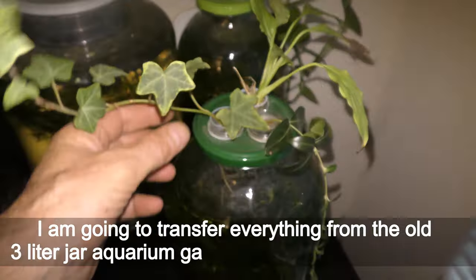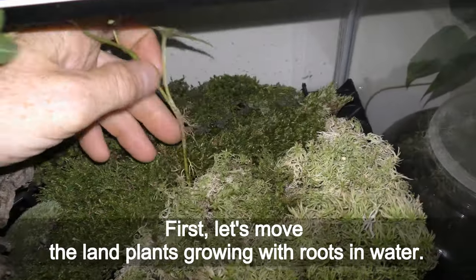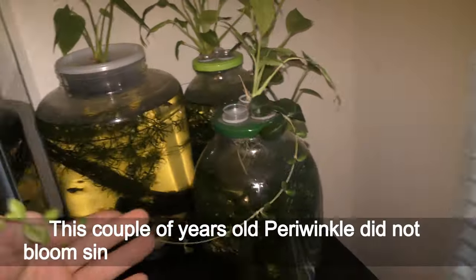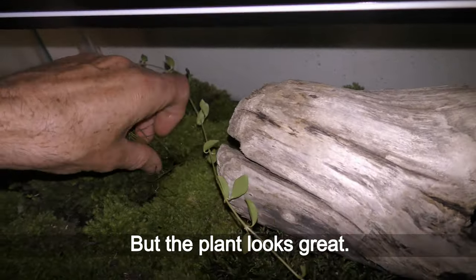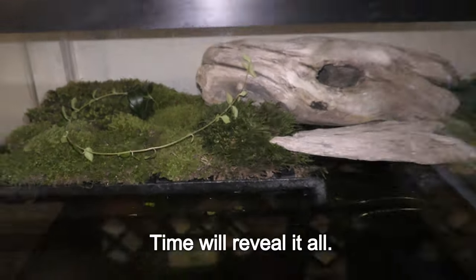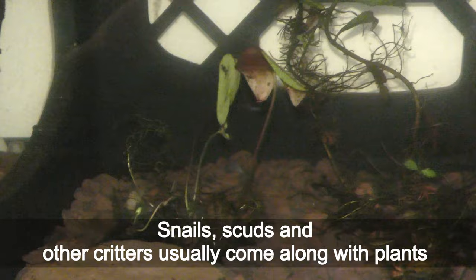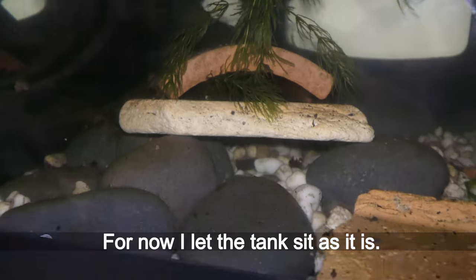I am going to transfer everything from the old 3-liter jar aquarium garden into the new paludarium. First, let's move the land plants growing with roots in water — simply insert the roots of the plant between pieces of moss through the holes in the base. This couple-of-years-old periwinkle has not bloomed since the first year I put it in the aquarium, but the plant looks great. I also moved aquatic plants from the old aquarium into this tank. Snails, scuds and other creatures usually come along with the plants, and I am going to add more creatures later anyway. For now I let the tank sit as it is.